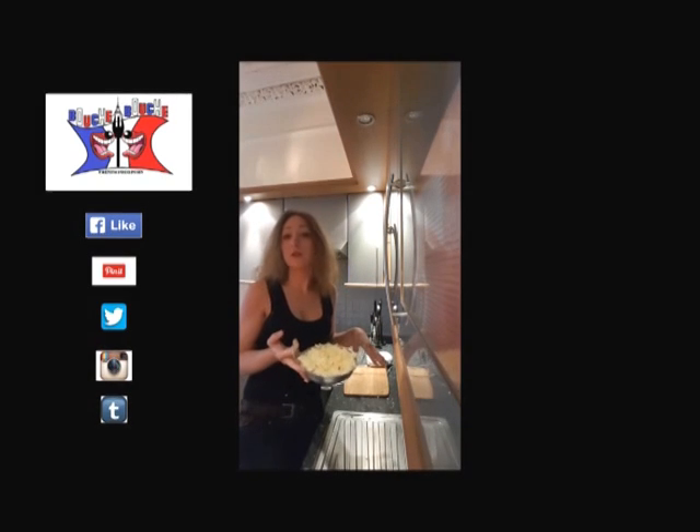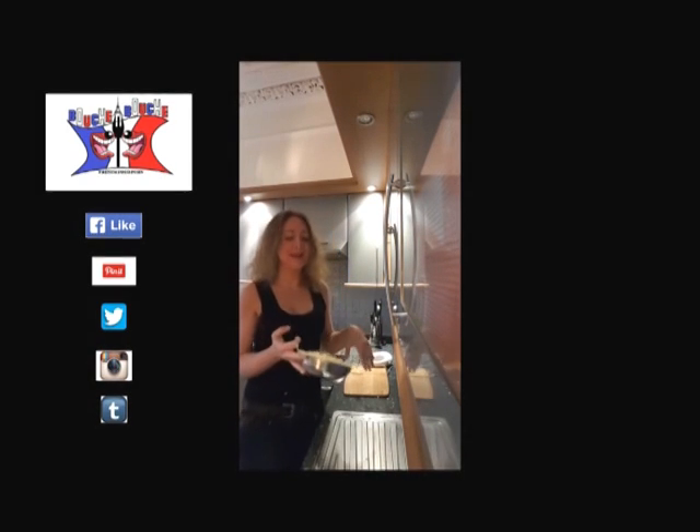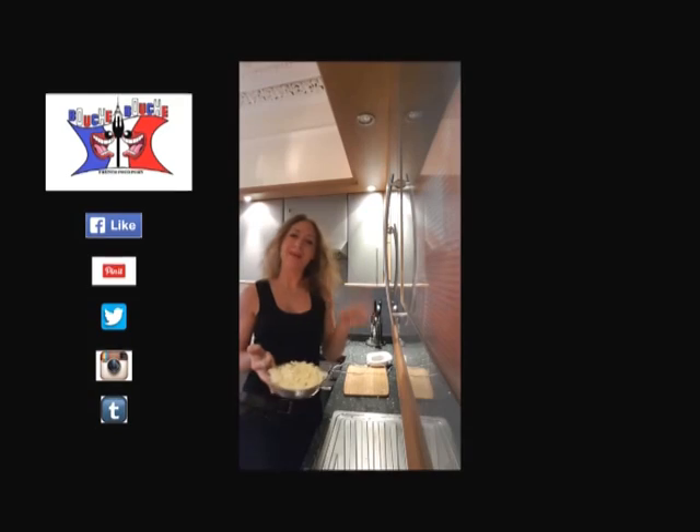And you now obtain a ganache. You can use it to decorate your cake and cupcakes with a frosting bag. I'll see you later for a new video on Bouche à Bouche. Bye bye!